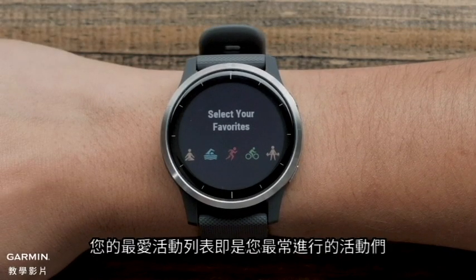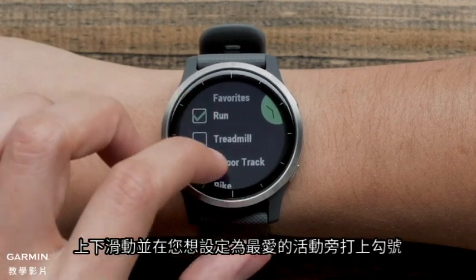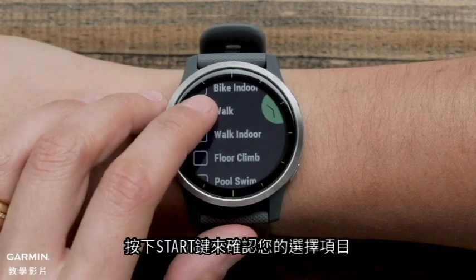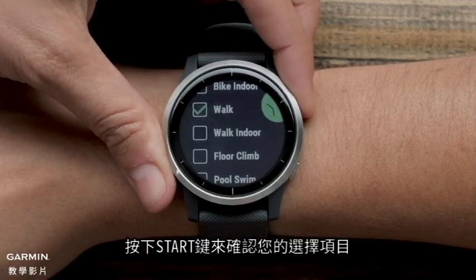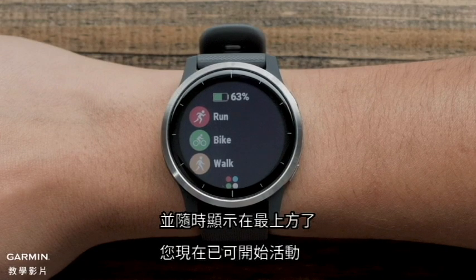Your Favorites list is the activities that you perform most often. Scroll through and put a checkmark next to the activities you want on the Favorites list. Press the Start button to confirm your selection. These activities are now on your Favorites list and will show up at the top any time you are ready to start an activity.